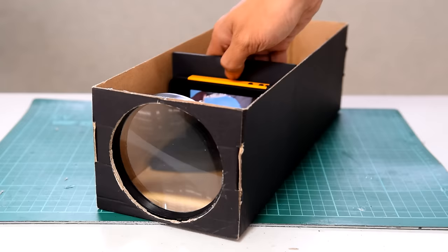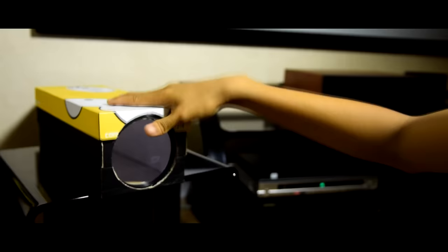This is the final step. Like all projectors, this one needs to be calibrated. You can do so by adjusting the distance of the phone's screen from the projector's lens — the image will gain focus as you move the phone back and forth. My only tip is to have fun and play with it. That's pretty much how you make your own smartphone projector out of a shoebox and some office supplies.